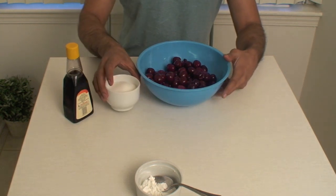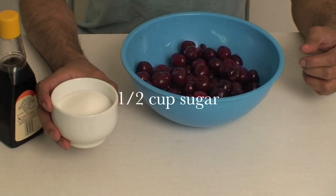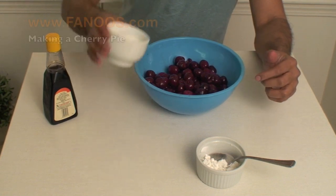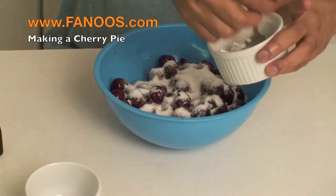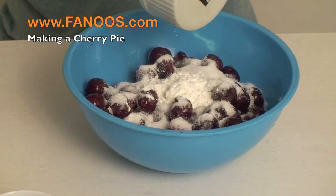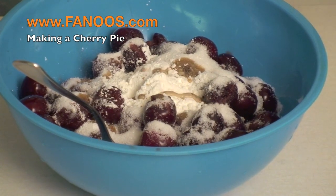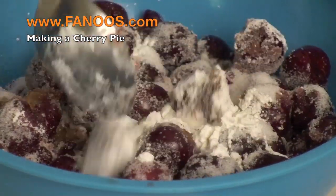For the cherry pie filling, we have two pounds of pitted cherries, half cup of sugar, one and a half tablespoons of cornstarch, and vanilla extract. We are just going to mix the sugar, cornstarch, and one tablespoon of vanilla extract approximately, and mix it and let it stand for 30 minutes.